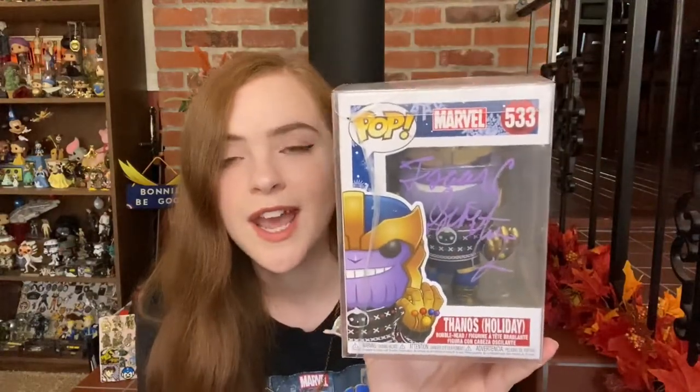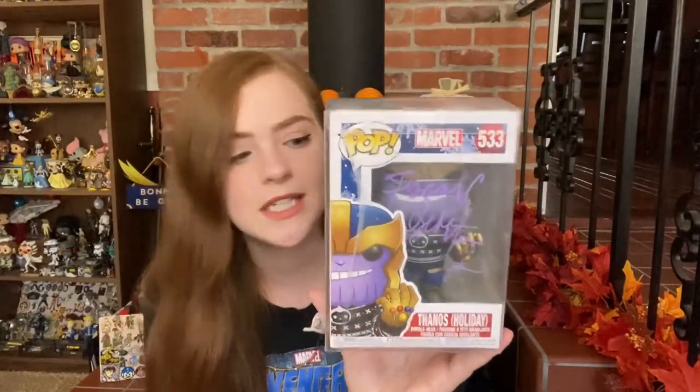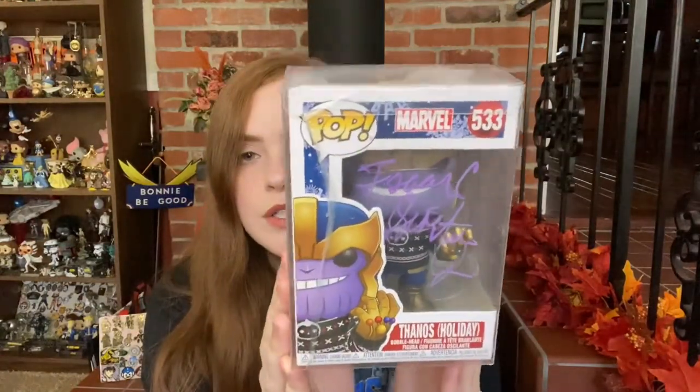That leads us to our very last item from today's box, which is going to be our Funko Pop. Let's unveil this together. Oh nice! We have got a Thanos Holiday Funko Pop. That's weird because it's a September box, but I will take it. This is a huge pop and I don't have a Thanos Funko Pop. It was signed in purple on the front — a little hard to see because it matches his skin tone, but I can respect the color choice. I can read the first name — it says Isaac something — I'll have to check the recap sheet. We have got the Beckett Certificate of Authenticity in the back.